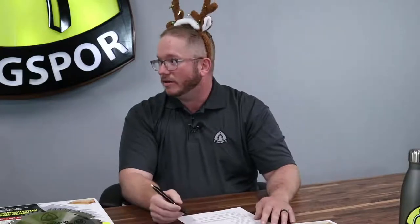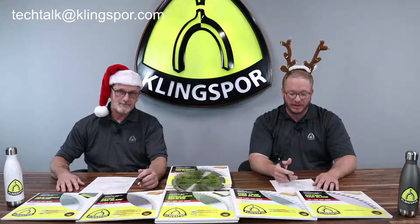We hope to have a conversation today about our saw blades, what makes them specific, and how they can help you save money and make a cleaner cut in your shop. If you have questions, send them to techtalk@klingspor.com. We've been working hard on a video series on saw blades — we're going to go ahead and take a look at video number one in that series.